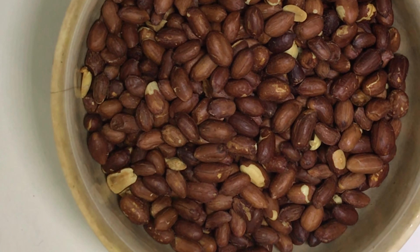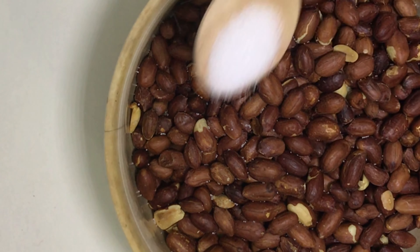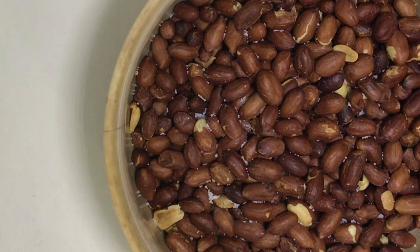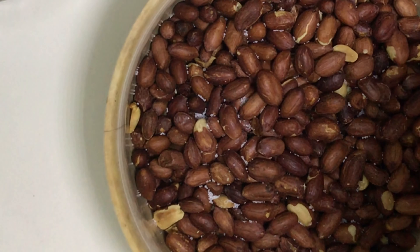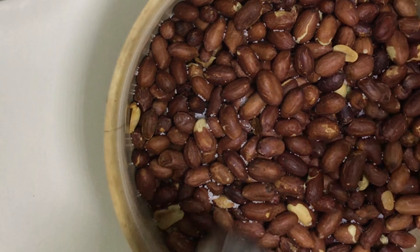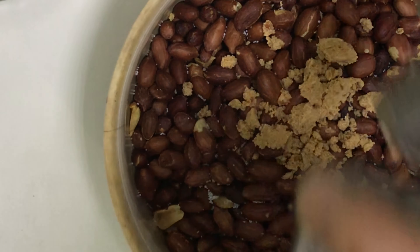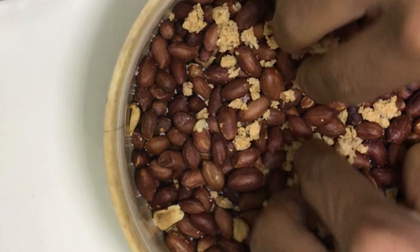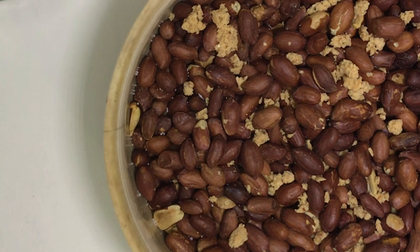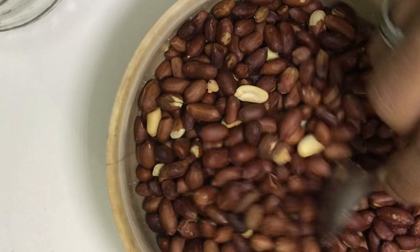Alright, once it's cooled down we can add the good stuff. First we're going to add about one fourth teaspoon of salt. Then we're going to add jaggery — I already pounded some jaggery beforehand, so that's what I'm going to add.